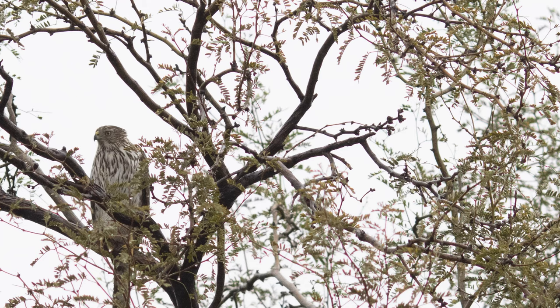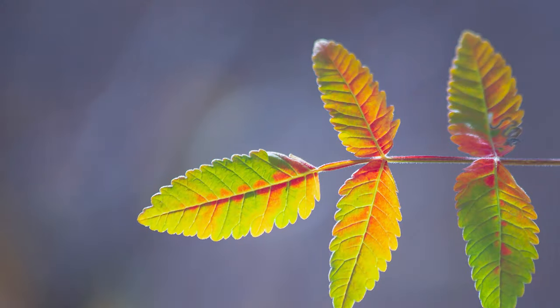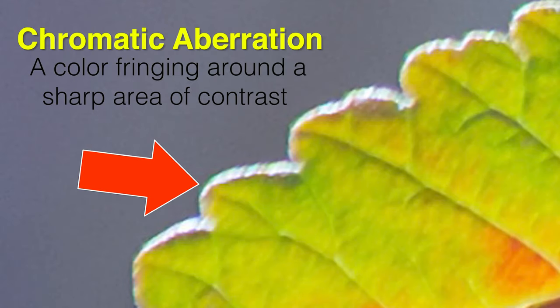Pixel peeping is kind of something that will grow on you as you get more and more experience. I typically see it mostly when an intermediate photographer is becoming more advanced, they're noticing things like sharpness and vignetting. Chromatic aberration essentially is when we have a sharp area of contrast — something very dark next to something very bright — and it's a color fringing. You'll see it as a purple or a blue, sometimes yellow and green just depending on what you're doing.